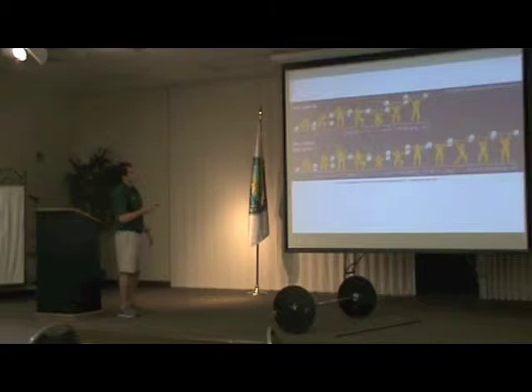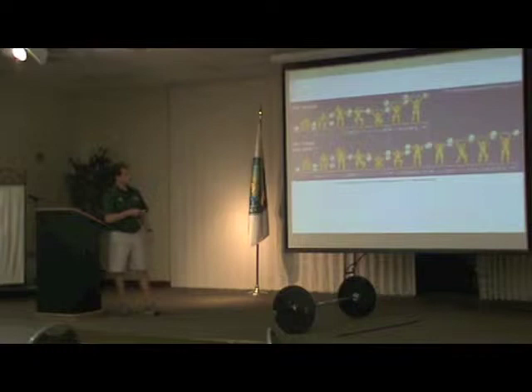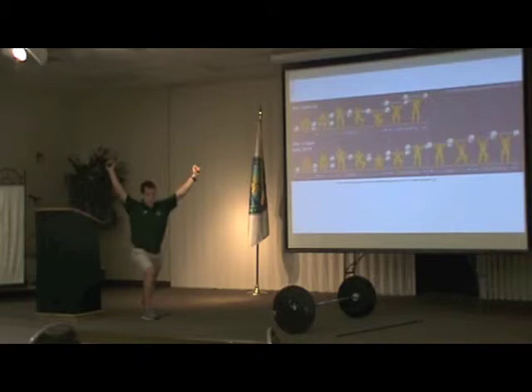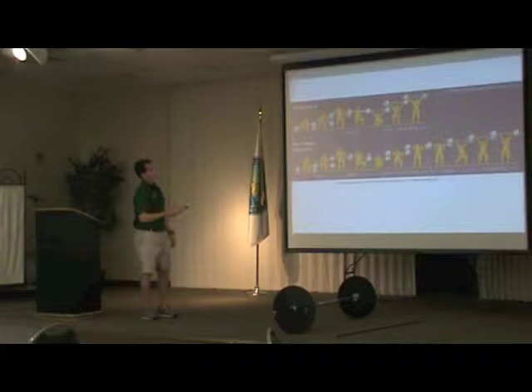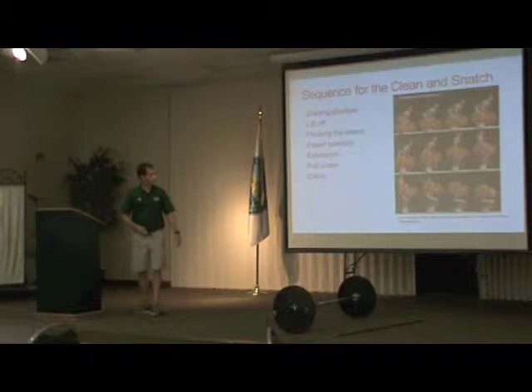On the top here is the snatch. There's one stage with the recovery — that bar is lifted directly overhead, caught in an overhead squat position, and then stood up. That's just the recovery, so it's a one-stage lift. With the clean on the second row, it is lifted to the shoulders, caught in a front squat position, recovery is to stand up, and it's a dip and drive into the jerk, usually caught in a split position, then recovery to standing. Snatch: one stage lift. Clean and jerk: two stage lift. These are the two exercises in weightlifting competitions such as the Olympics.